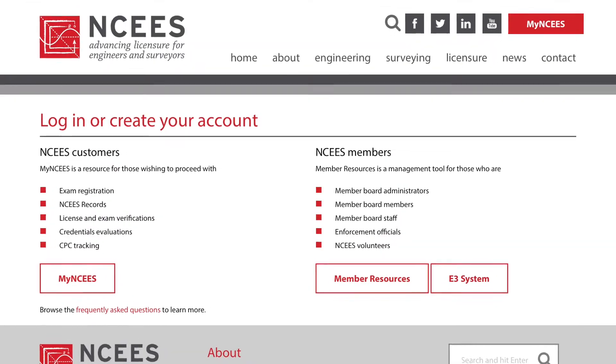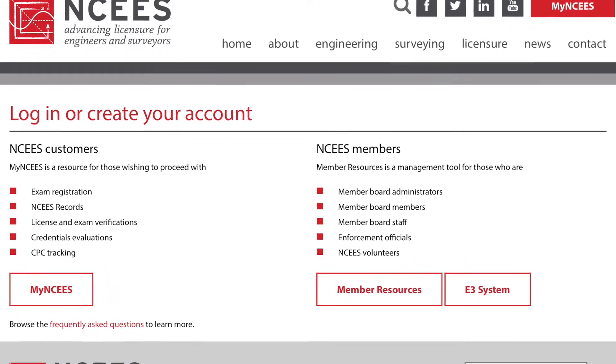The first thing you're going to want to do is go on to the NCEES website and actually sign up for your test. I ended up signing up with about three months of study time in between when I decided to take the test and when I actually took the test. Originally I was supposed to take the FE exam immediately after I graduated, but that was in 2020 and due to world circumstances that plan was derailed.